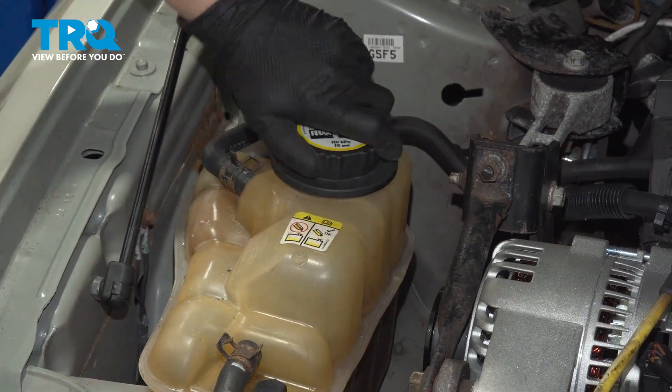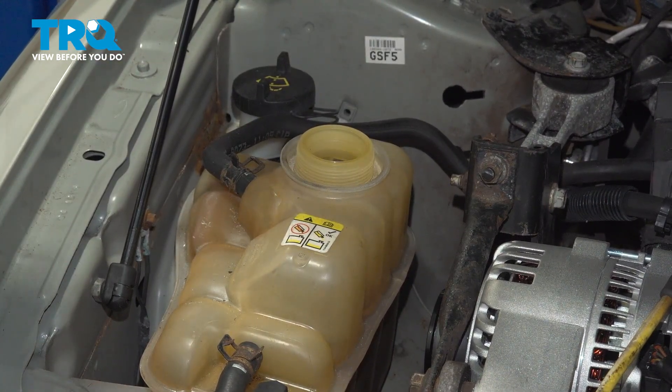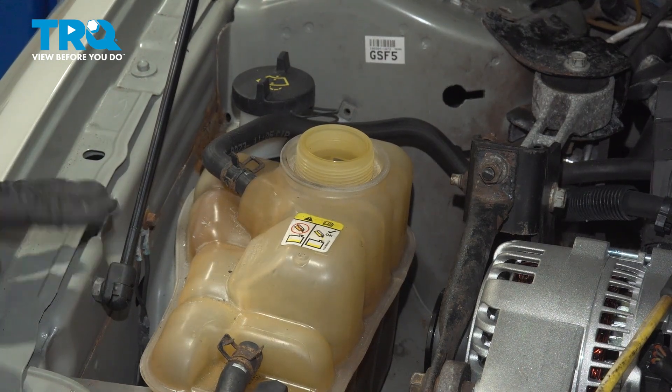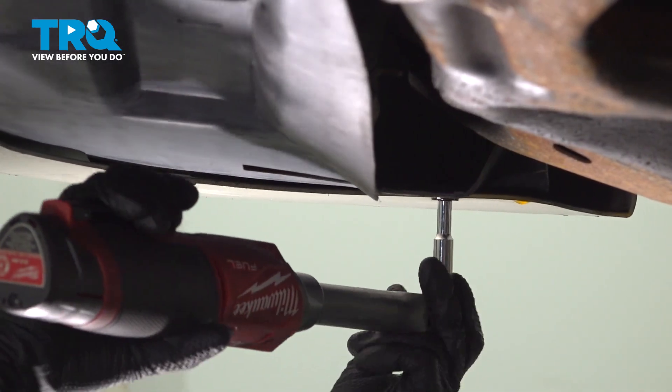We're going to take our cap off our reservoir and we're going to go underneath and drain the radiator. Using a 5.5mm socket, I'm going to take out these seven bolts.